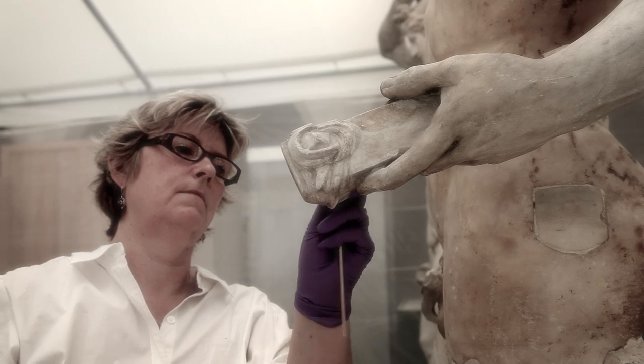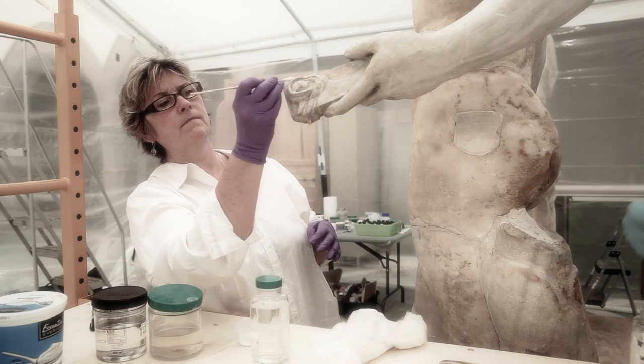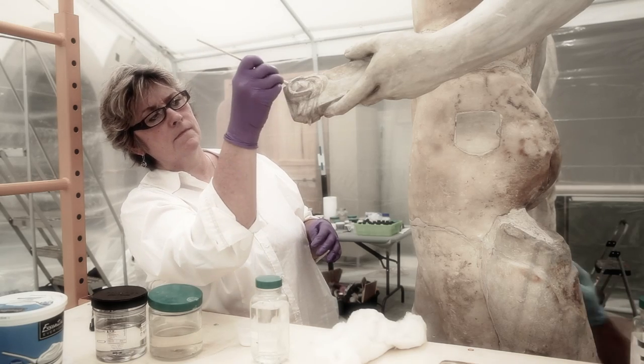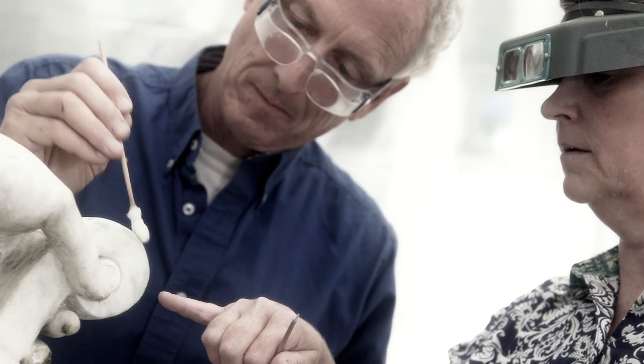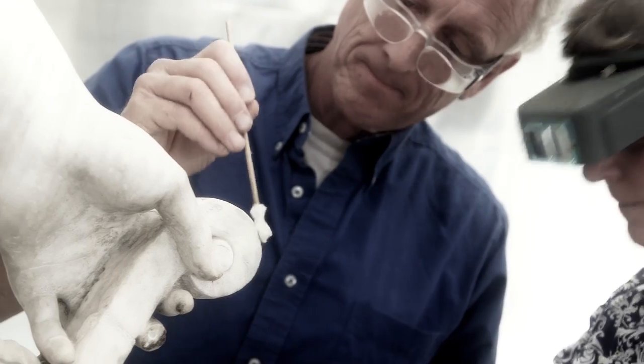I'm thinking through the whole process as I'm looking at a piece. I can visualize what something will look like after it's treated.